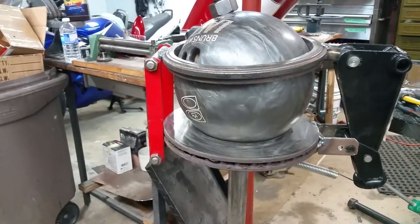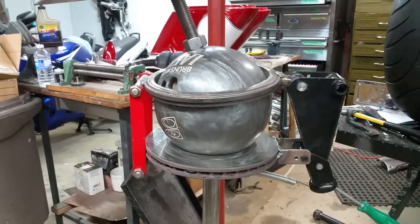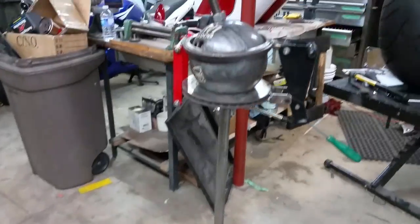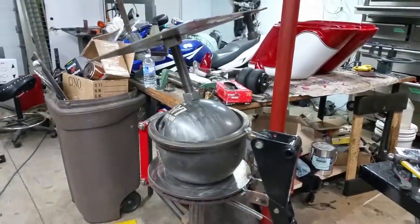I used a couple of rotor and a drum and a patio table stand, umbrella stand, and it works great.